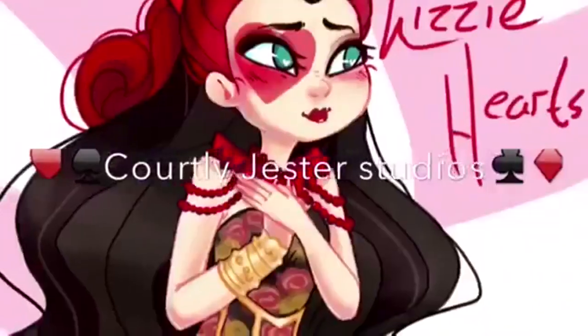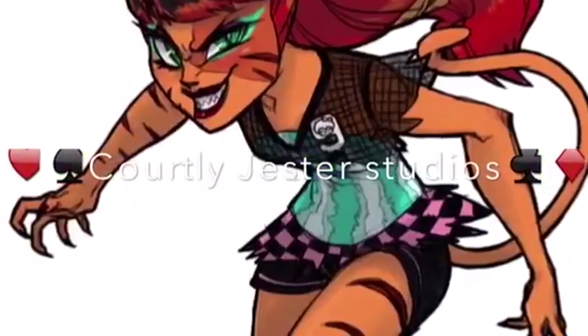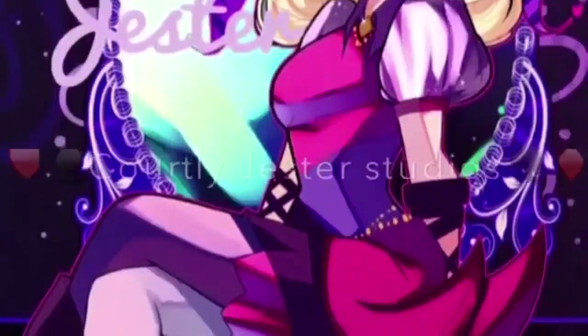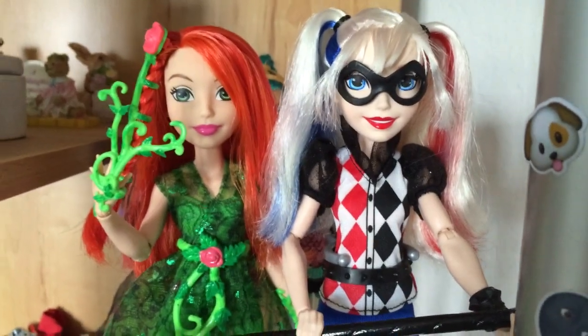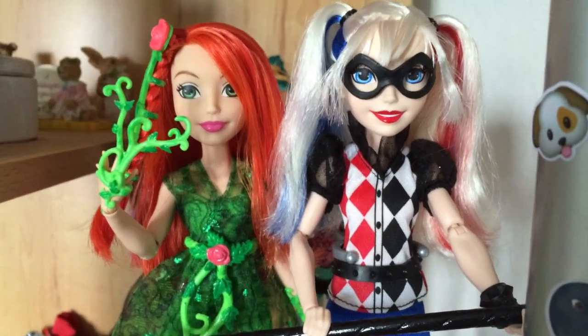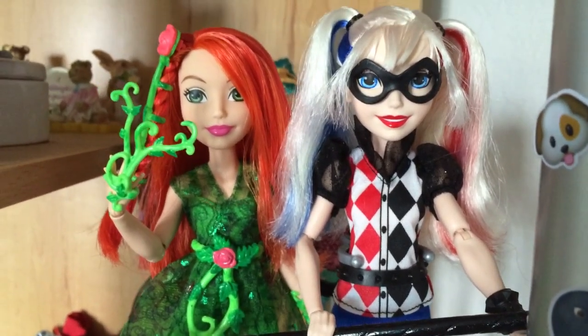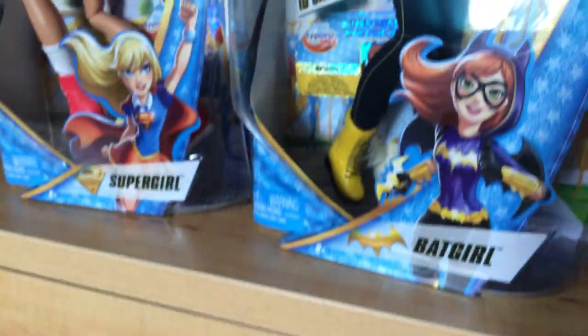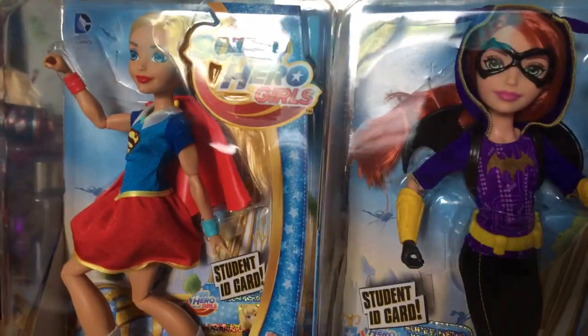I don't really have much to say. I was over it the second that I saw her name. Hey guys, it's Lizzy, and as you know, I love DC Superhero Girls. Well, they've been out of stock for a while, but on Tuesday they just came back into stock on Target.com, so I ordered two more. This came in the mail — Batgirl and Supergirl.